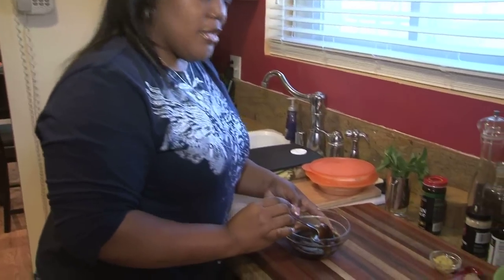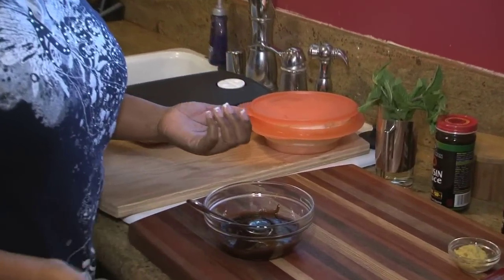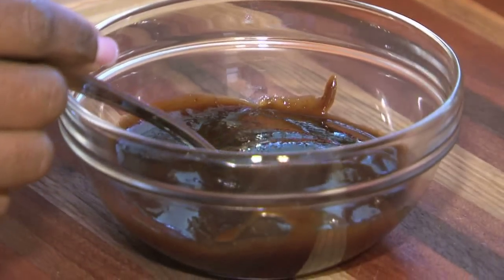What I have over here right now is some hoisin sauce. Hoisin sauce is basically like an Asian barbecue sauce. And this is actually good on its own, just by itself. But what you can do is kick it up and add some more flavor.